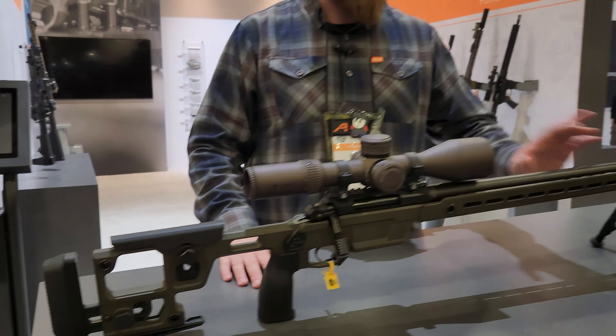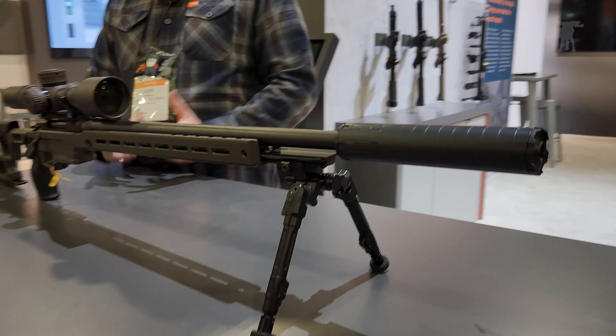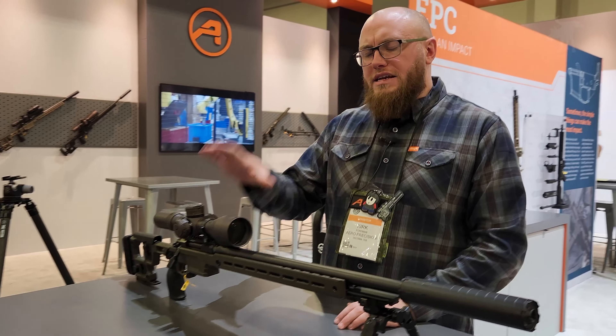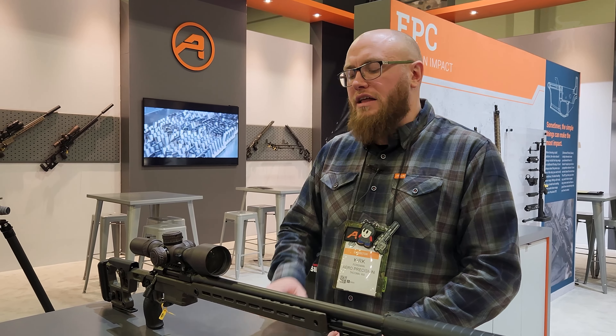A couple of optional accessories we'll be selling for this chassis: we have an A-Vision bridge — I don't have one here but it's set up for it — and then the bipod spigot you see here. MSRP on the competition rifle is going to be $1,999.99. The action standalone will be $899.99, and the chassis will be $799.99.